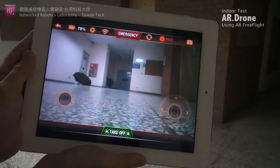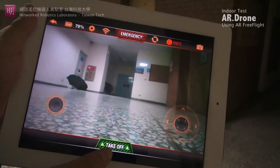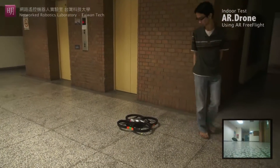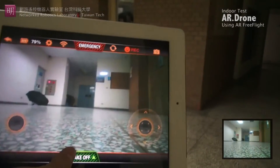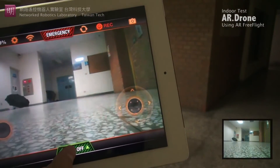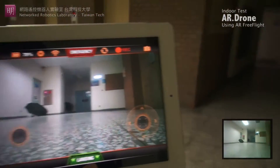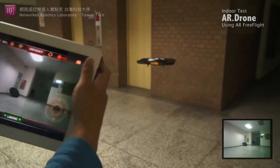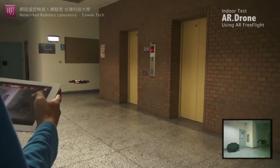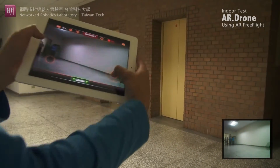Now I'm going to demonstrate how to control the AR drone using the iPad 2. So the first thing we need to do is take it off first. We have the AR drone now in position in front of the elevator. Once we take it off, we will have the AR drone hover at about one meter off the floor. We can control it using the gyroscope, and if you want to make it even higher, we can use this button on the right.